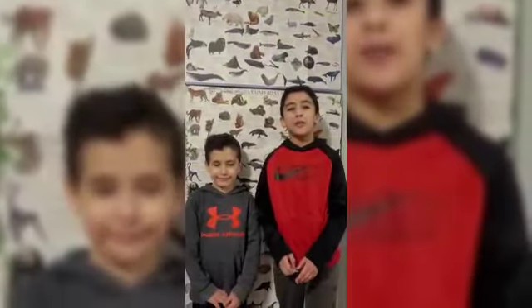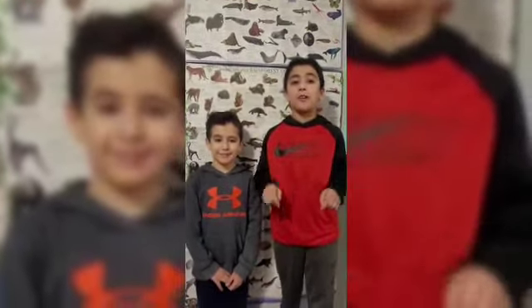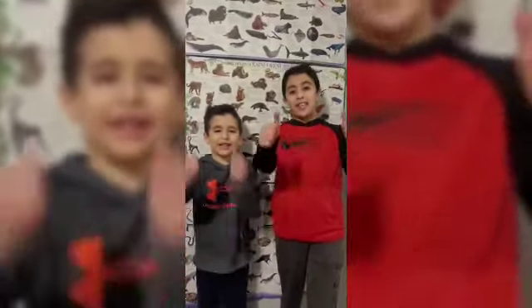Thank you so much for watching! Please like, share, and subscribe, and hit the notification bell for more upcoming videos. Have an animalastic day!